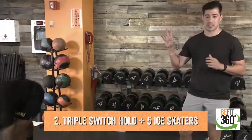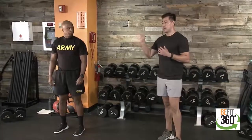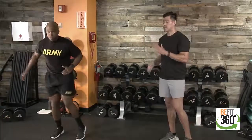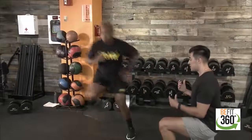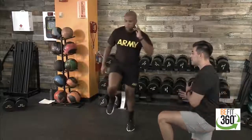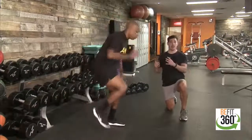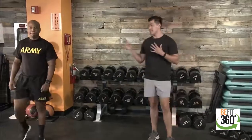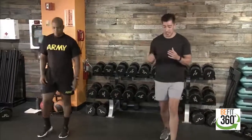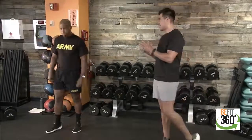Movement number two is the cardio-based movement — a triple switch hold with five ice skaters. The triple switch is essentially a high knee, but three high knees, and on that third high knee you pause, forcing you to balance and stabilize. Then you have five ice skaters — lateral shuffles hopping from left to right, engaging the outside of the thigh and glute. After five, you go into three high knees with a pause on the third, then back to five ice skaters.